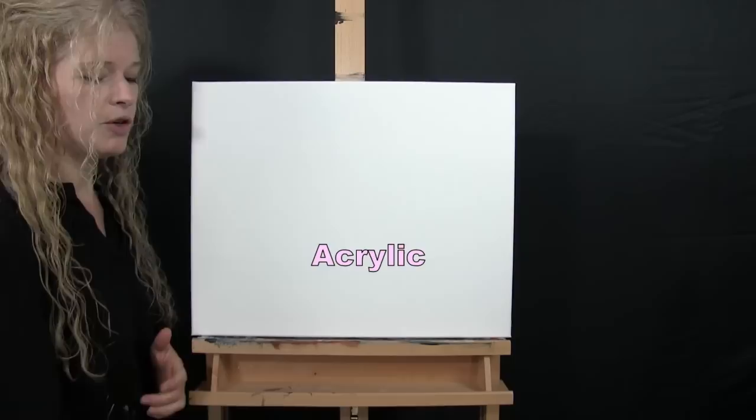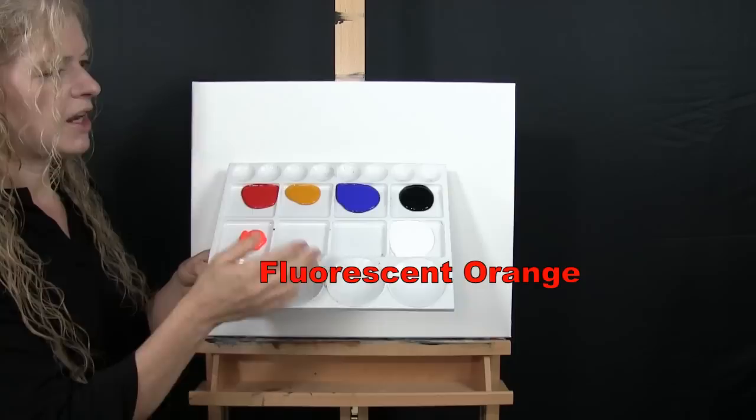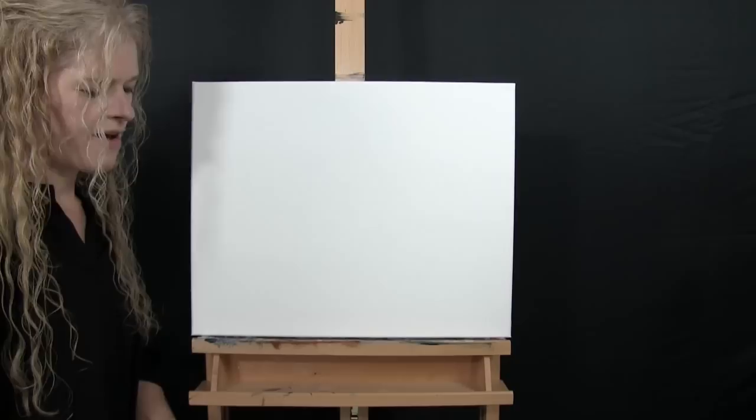I'm going to be using acrylic paint today. My colors are titanium white, mars black, ultramarine blue, deep yellow, fire red, and fluorescent orange. You can switch those colors up if you'd like, but that's what I'll be using.